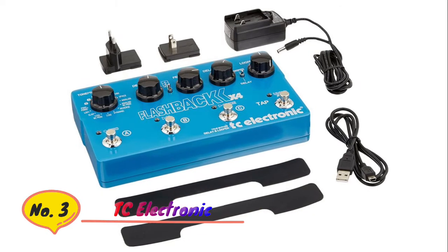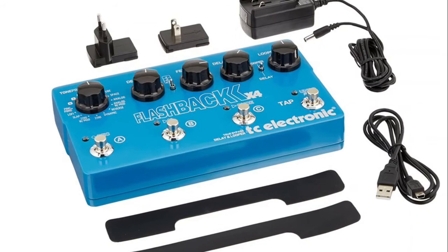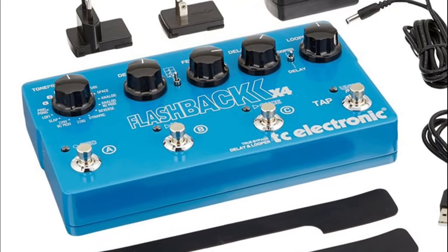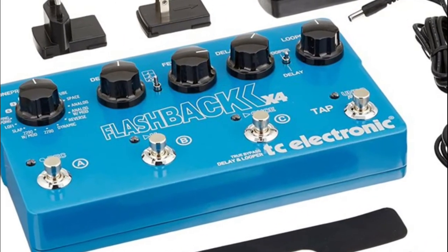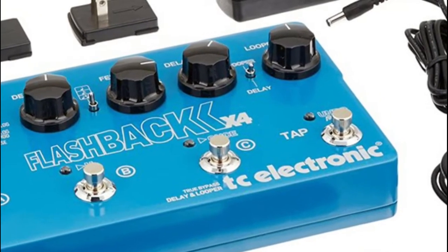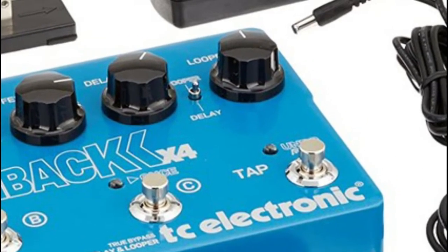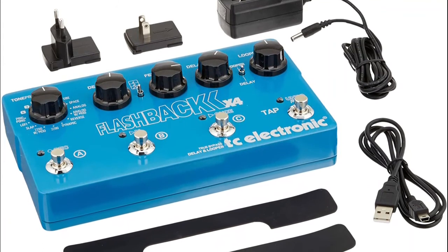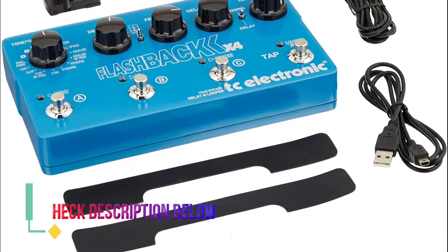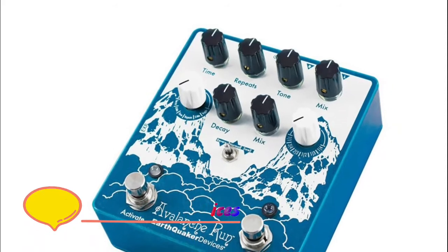Number three: TC Electronic. This TonePrint-enabled delay pedal offers an intuitive and flexible delay engine with 16 delay types — 12 standard delay types and four spaces for TonePrint delays — on board to give you a broad sonic palette of TC quality. Three preset footswitches give you the power to swap between delay sounds instantly. Tap tempo keeps your delay effects right on the beat. A 40-second looper with undo/redo runs on an independent engine, letting you add delay to your loops for creative freedom. True bypass allows for optimum clarity and zero high-end loss when the pedal is off.